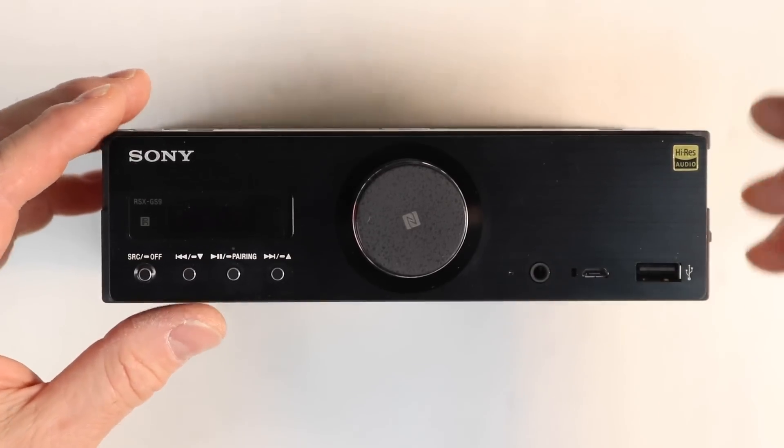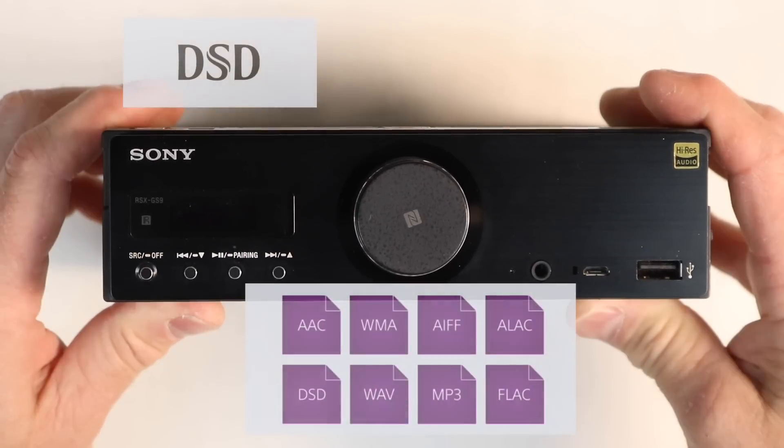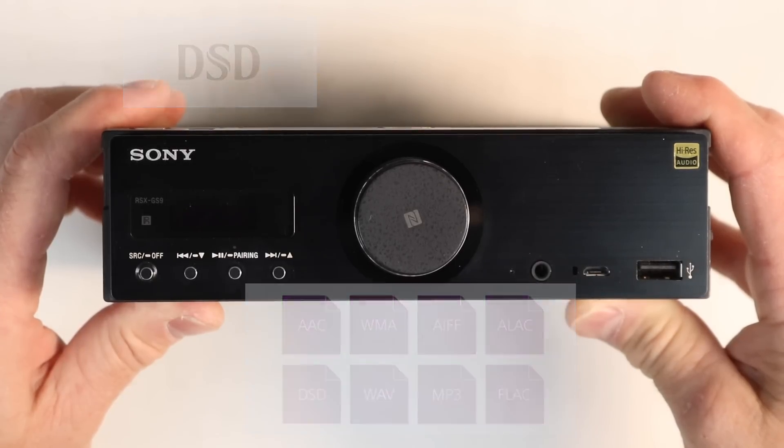As you can notice from the corner over here, this is its selling feature — it is high-res, which means it'll play formats such as AAC, WMA, AIFF, ALAC, DSD, WAVE, MP3, and FLAC.